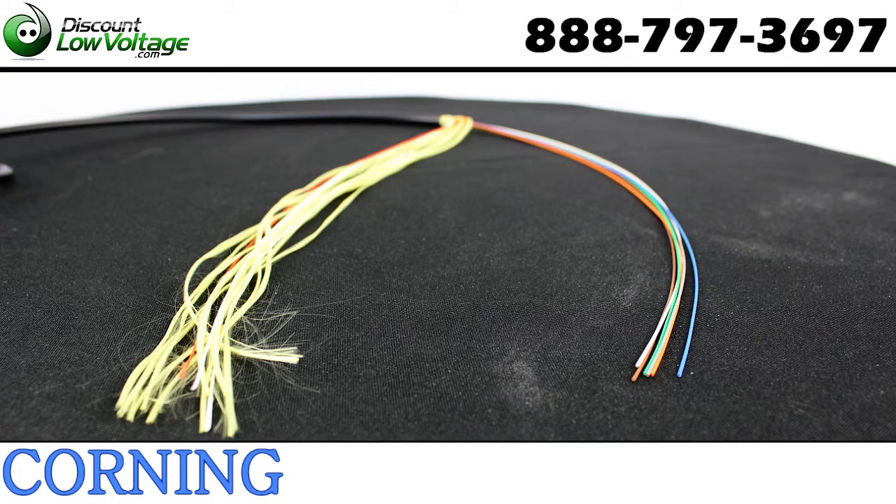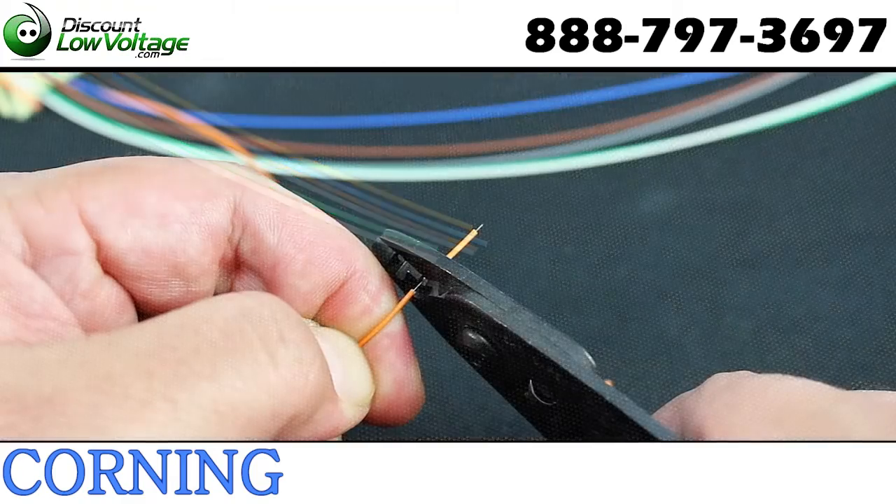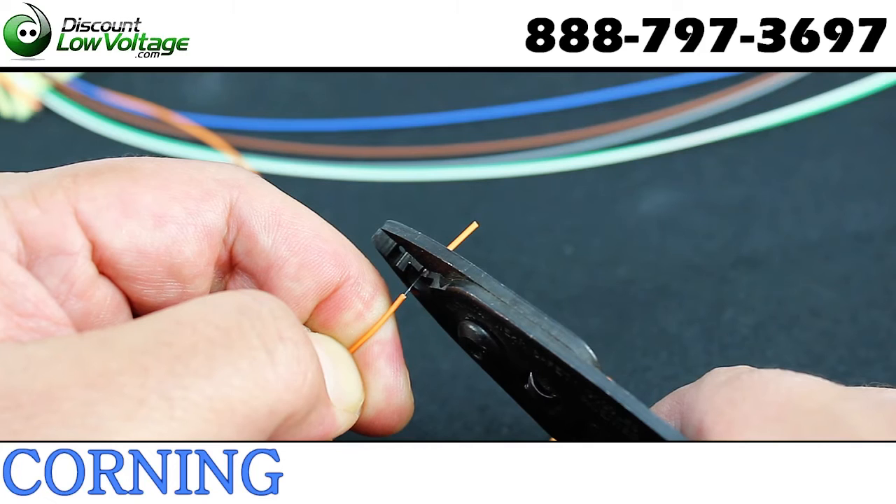The small diameter bend radius of the cable allows for easy installation in space constrained areas, while the innovative water blocking technology is ideal for outside plant applications.